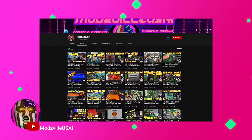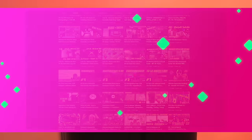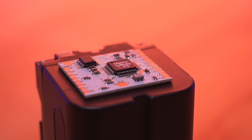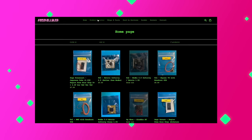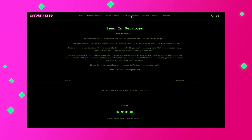I never delved into the PS2 mod chip scene myself, however it does have an extensive history. Thankfully I had the help of Modsville USA, who was a real wealth of knowledge on the subject and was super kind and sent over not only the Mars chip but also a Matrix Infinity chip. Modsville was absolutely crucial in bringing me up to speed on PS2 mod chipping, so definitely check out his YouTube channel and follow him on Twitter. He also has a web store where he sells PS2 mod chips and provides modding services.